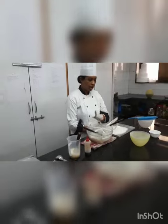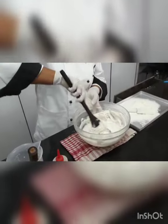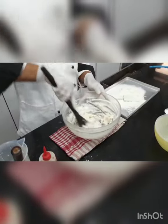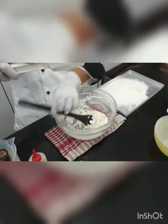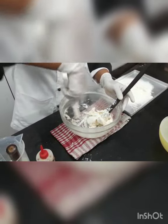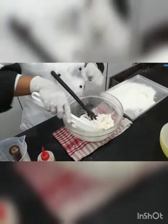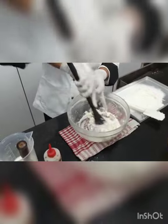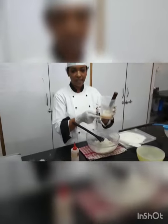The flour is sieved. As we discussed in the vanilla cupcake, before putting the egg inside the cream mixture, I am going to put some amount of flour in first and mix it. Keep mixing and scrape everything from the sides, putting it in the center. Once this is mixed, I am going to put the egg. Whenever you put egg inside, make sure you beat it nicely again before adding it.